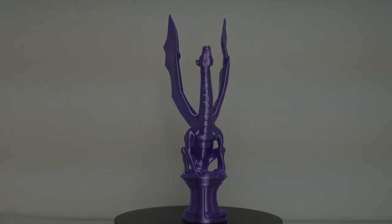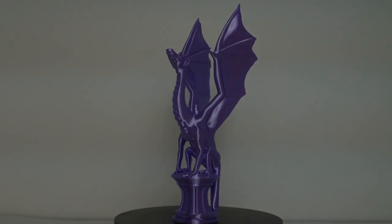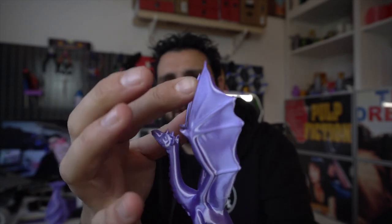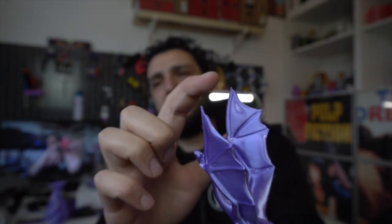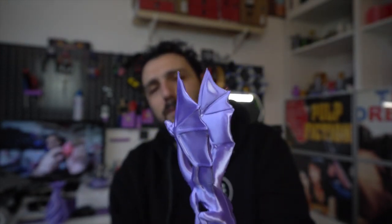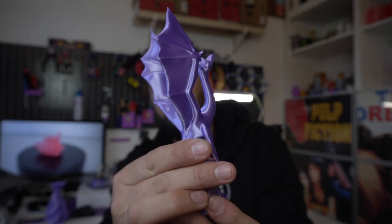Then everybody was telling me: 'Alessandro, why don't you print a dragon?' There are so many dragons you can print without support and they usually look amazing when printed in silk or rainbow colors, so I decided to print it. Of course there was a bit of stringing — nothing you can't fix in post — temperature was 205 going from one side to the other and retraction wasn't set correctly, but it really looks nice. It's a little bit scaled up compared to the original model and took roughly 5 hours or so, but the result is amazing. You can feel it and you can see it.